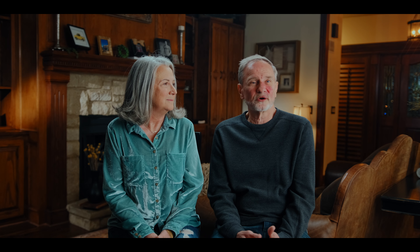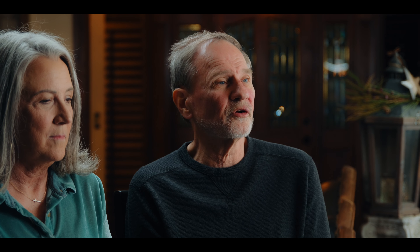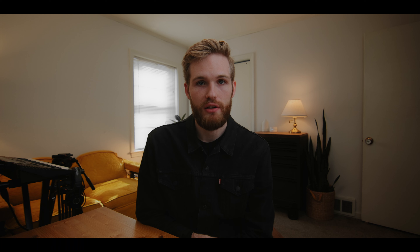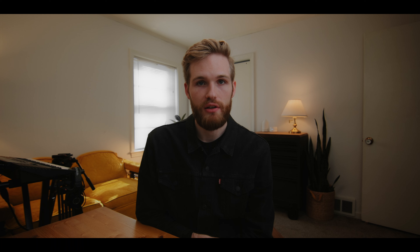After getting the key light set up, I felt there was a hot spot towards the left side of the frame, so I added another piece of diffusion — the inside of a 5-in-1 reflector on the left side — to reduce any hot spot from the 60B. For the hair light, I used a Quasar T8 tube on a dimmer that I boomed out over the subject. From there, I added background texture to the wall using the Godox SL60W with barn doors closed to create more of a slash of light.